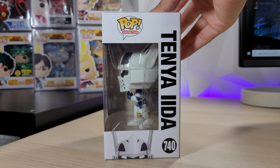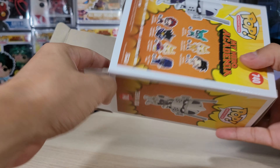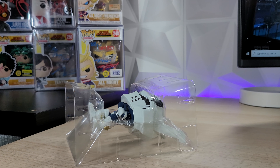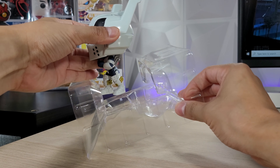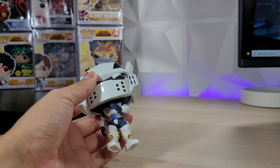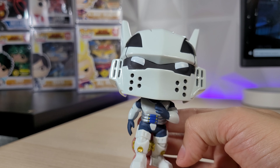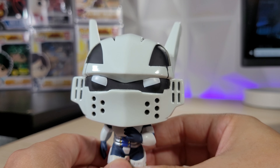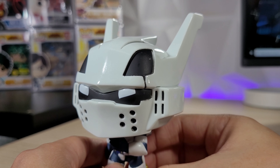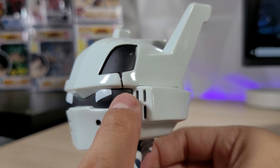Tenya is one of my favorite characters so let's open this bad boy up nice and smooth. I haven't really kept up with the anime, it's been a while since I watched it. So here we go — here is Tenya, and it looks like they're using almost the same mold as the old one. Here is his head, and I love the helmet.